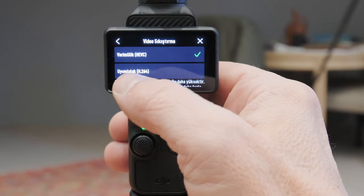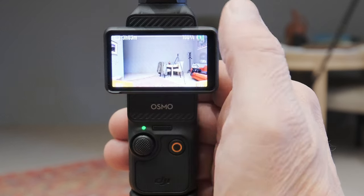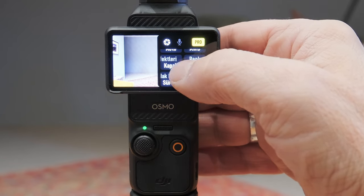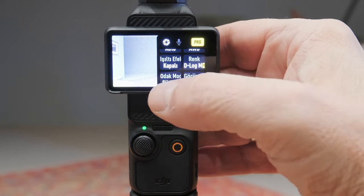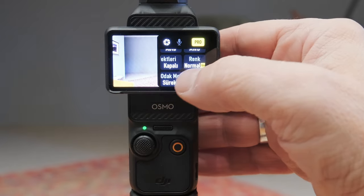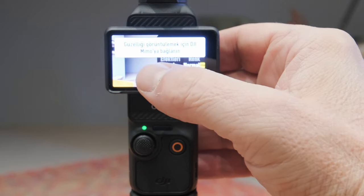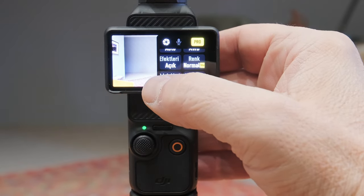Video uyumluluğu kolay. H264 ya da HEVC olarak ben HEVC'yi ayarladım. Pro'ya geldiğinizde renk profili olarak HLG, D-Log ya da Normal seçebiliyorsunuz. Normalde çok güzel ama D-Log'da da tabii çok büyük avantajları var. Onun haricinde bir takım efekleri de var.